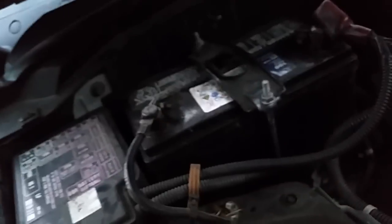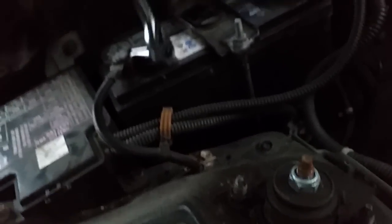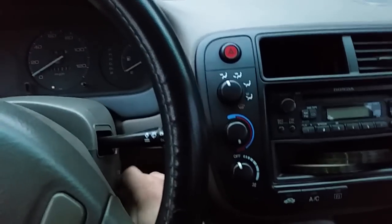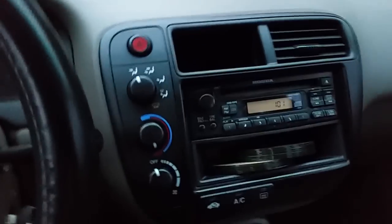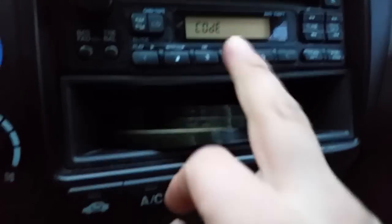It's connected — tightening up the battery now. So now I'm back in the car, and as you can tell the time has reset. I'll hit the power button and now I can type in the code.